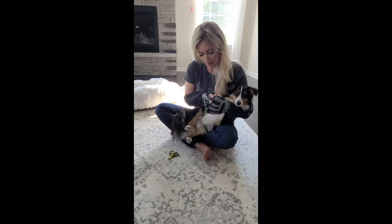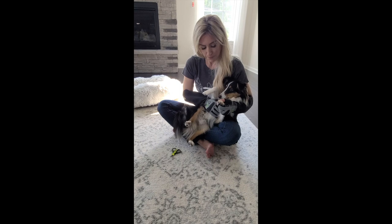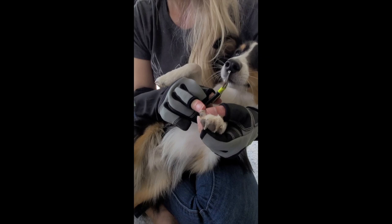You want to hold the paw firmly and put a little bit of pressure on each digit, then pick up your clippers. For this nail, you can easily see it's a white nail, and where there's pink, that's the blood supply and the quick. I'm going to trim right above that nail.